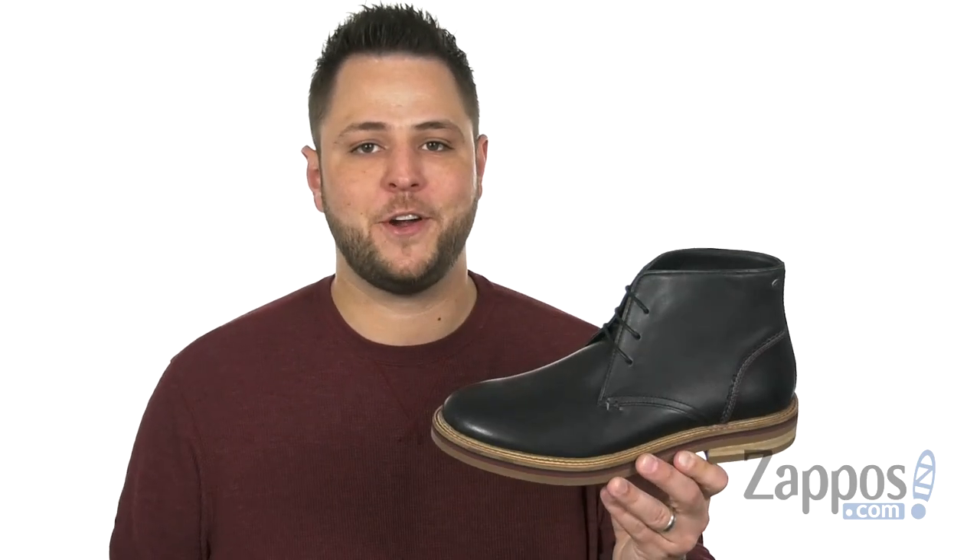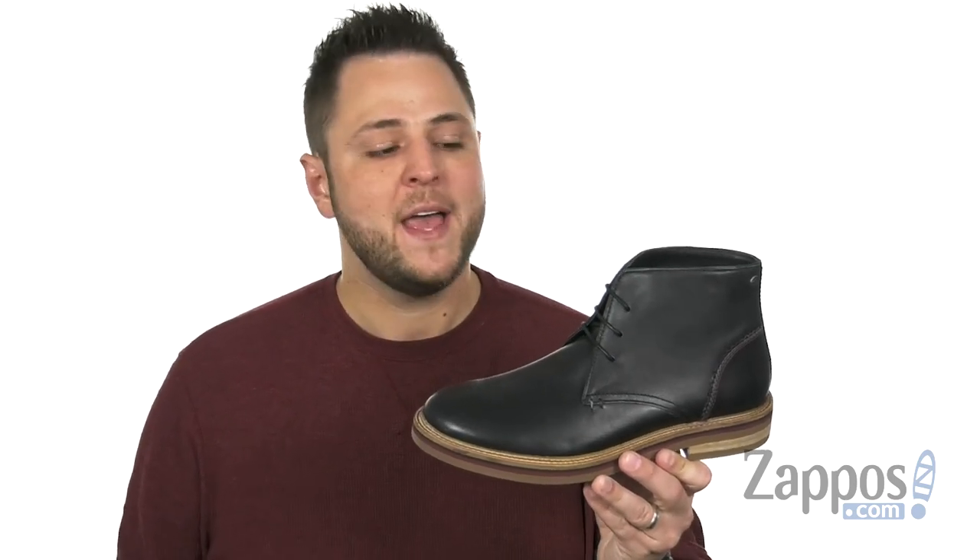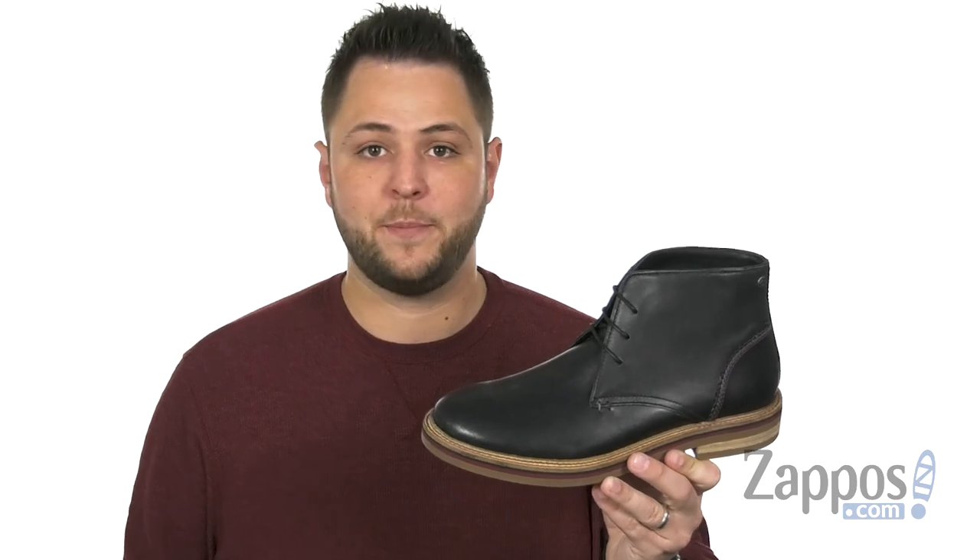Hello everyone, my name is Richard from Zappos.com and this is Miles from Original Penguin.